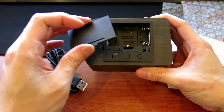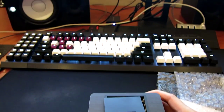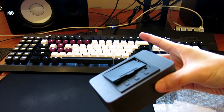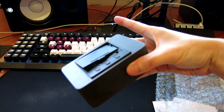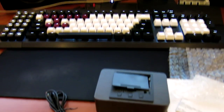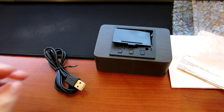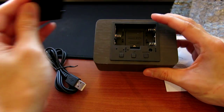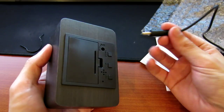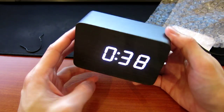If some of your peripherals have USB passthrough — such as my Corsair K95 keyboard, which has one at the back currently used to plug in my DAC — you can plug it in directly. Otherwise, just find a suitable USB slot and it will be powered up right away. Once you insert the plug, you will hear a beep sound.